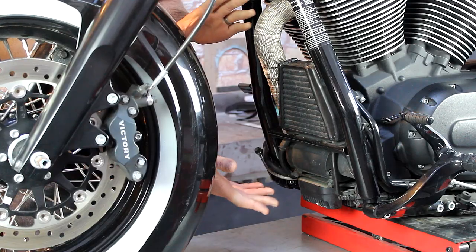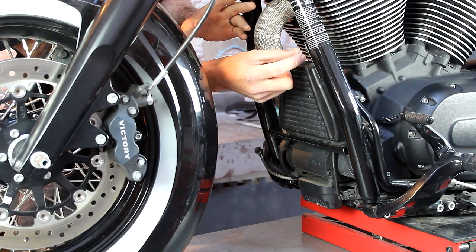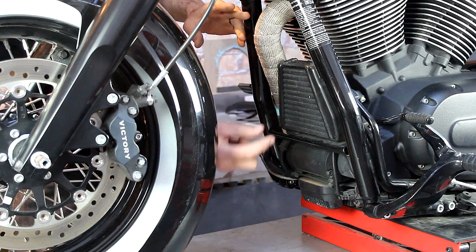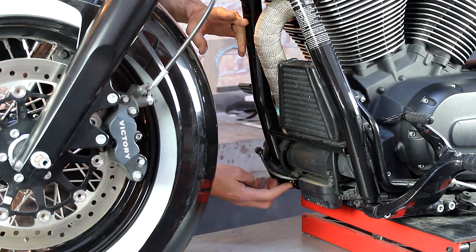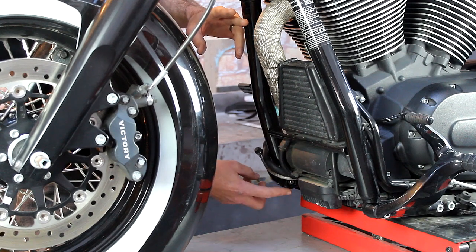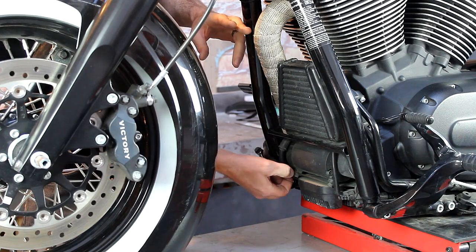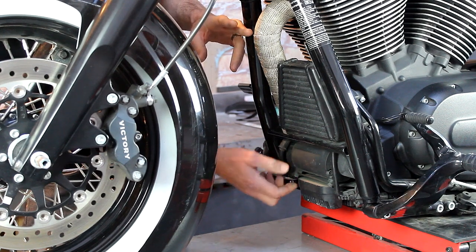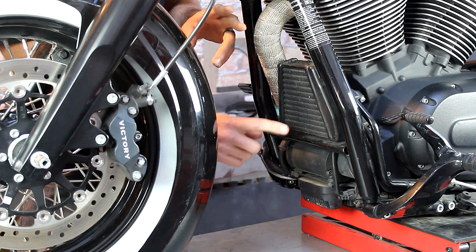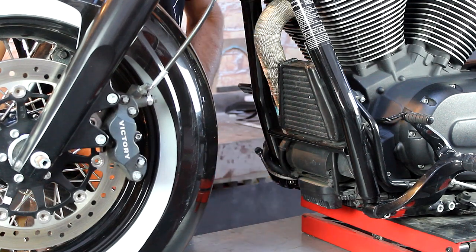To install this product, the first thing you want to do is remove this bolt so we can put in our little angle bracket. Then we're going to change out the stock foot peg mount bolt to our longer one. We're going to zip tie these tubes over to this power cable here to get them out of the way. Now I'm going to come around to the other side of the bike and install the chin scoop.